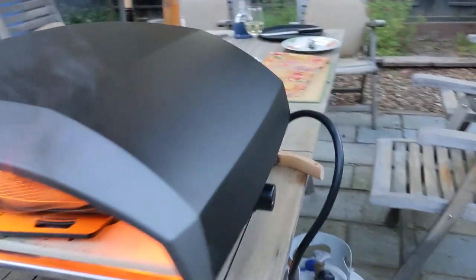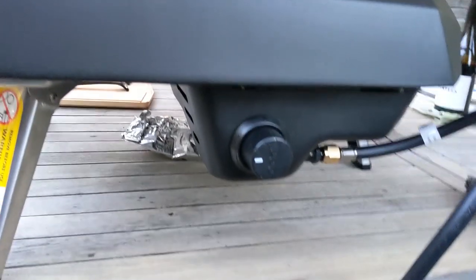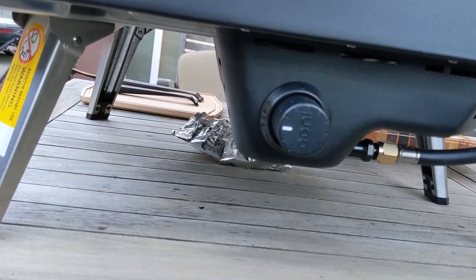I'll show you a little bit about this oven. This one here is a propane-powered oven, and here we have the regulator. In its current position, that is full flame, for maximum heat.